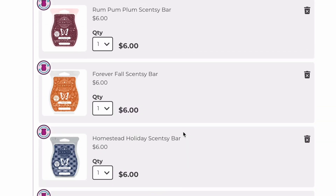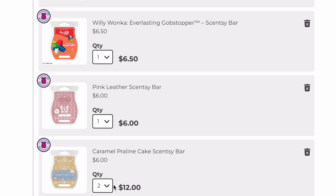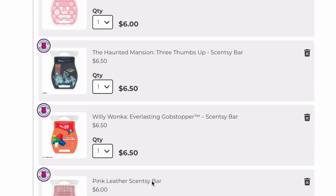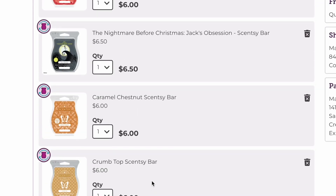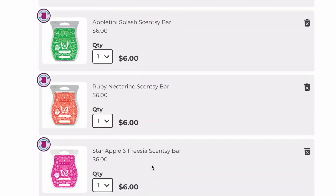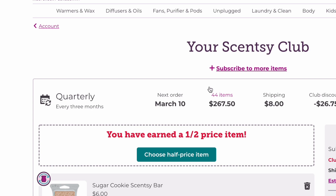Let me make sure all the quantities are where I want them. Caramel Praline Cake — do I really need two? I think I have a few of these, so I'll check my inventory and probably put it back down to one. I don't know why it was at four initially because I almost never put more than one. After editing, we went from 60-something items to 44 — pretty good, but we're about to add stuff, so we're about to ruin that.